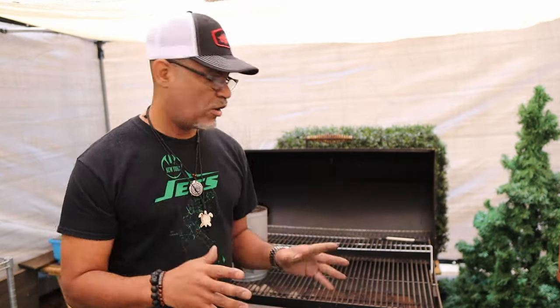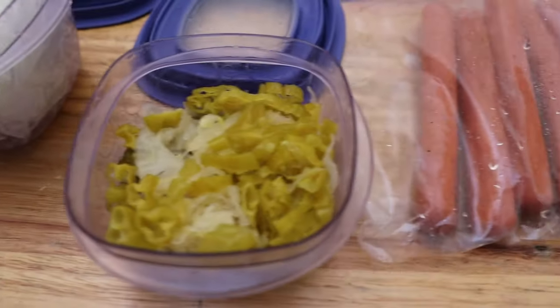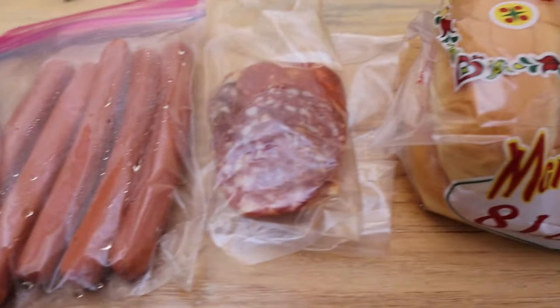For lunch, I'm gonna prep some hot dogs today. I'm gonna do some hot dogs with some sweet grilled onions, pepperoncini, and a little bit of salami.